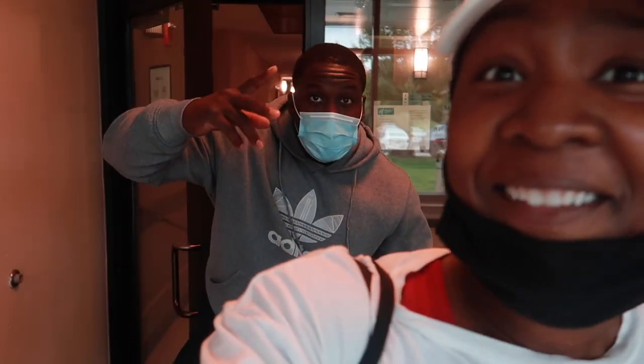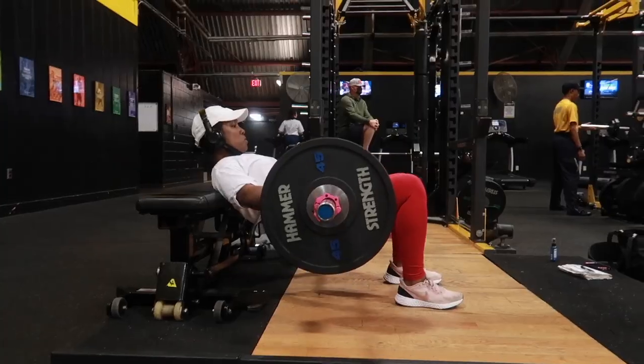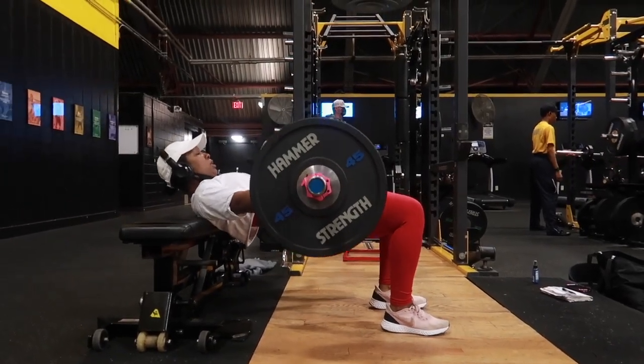Here is my friend and his wife Chelsea — she's upstairs. We're going to the gym. I was supposed to be downstairs a long time ago, but anyway, let's get into this workout.